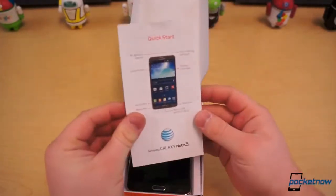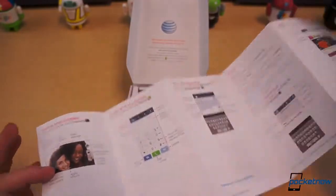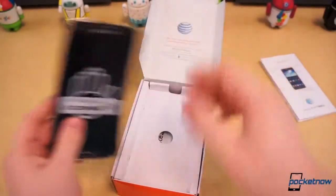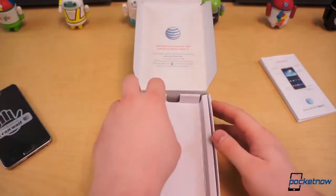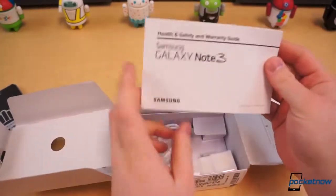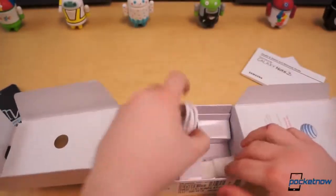On top we've got our Quick Start Guide, which is great because there's a lot to know about this phone — there's so many features. We probably don't care about that. We'll set the phone to the side for a very short moment while we look underneath. In here we've got a health and safety warranty guide, of course, something else we really don't care that much about.